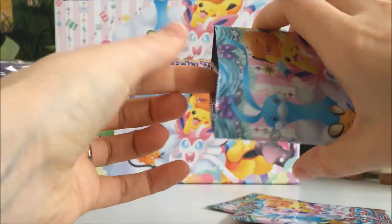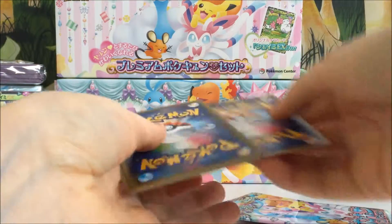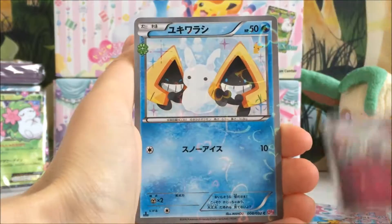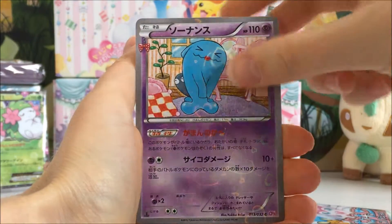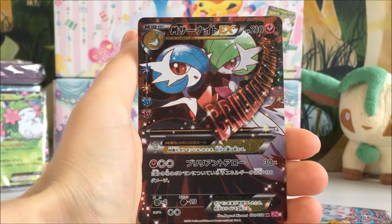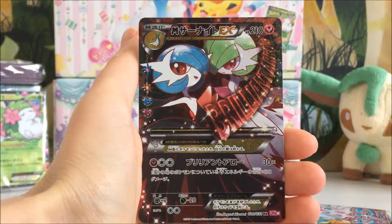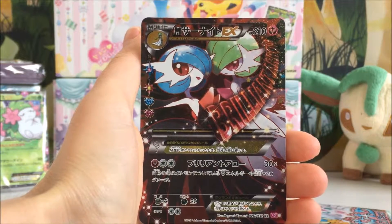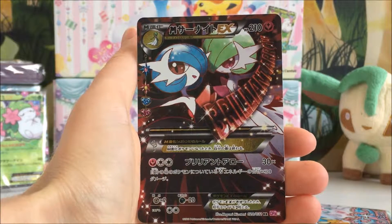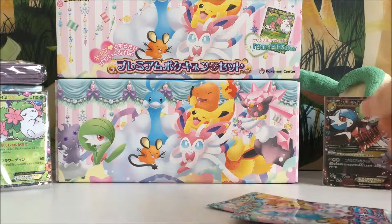Second pack in. We've got a Diancie, a Snow Runt, a Wobbuffet — oh my gosh, we just pulled another Mega Gardevoir EX Full Art! How awesome is that? I don't even care that I've already got this card because it is one of my favourite out of the set. How beautiful — I love it!